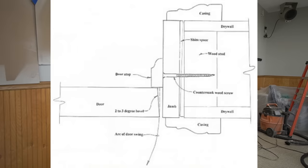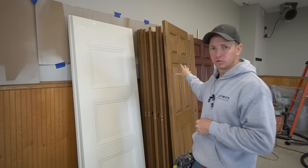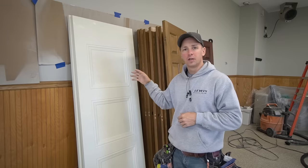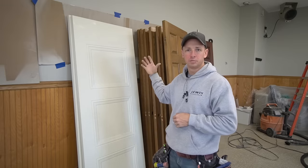So the first thing I have to do is match the size of these new door slabs to the old slabs. Most of these old door slabs are an eighth inch undersized, which means I simply have to rip about a sixteenth off of both sides.